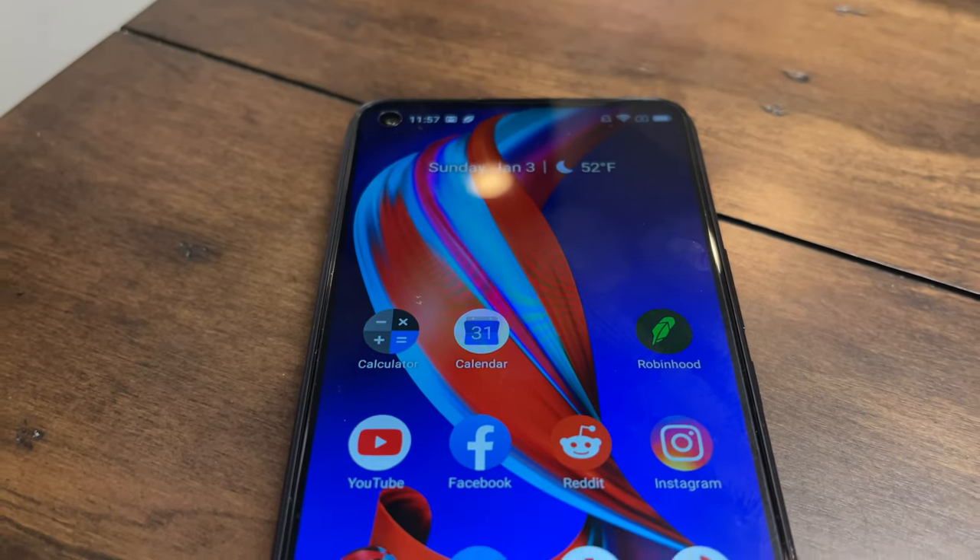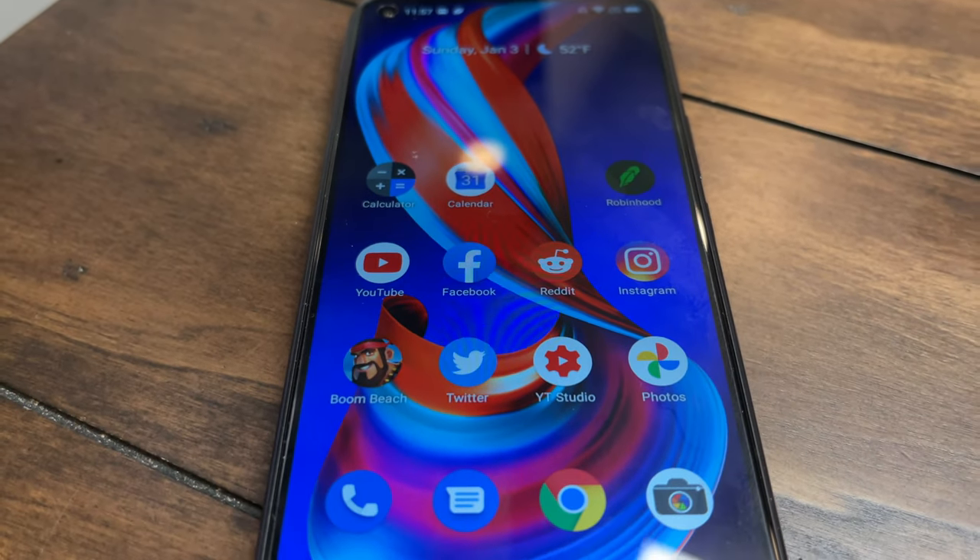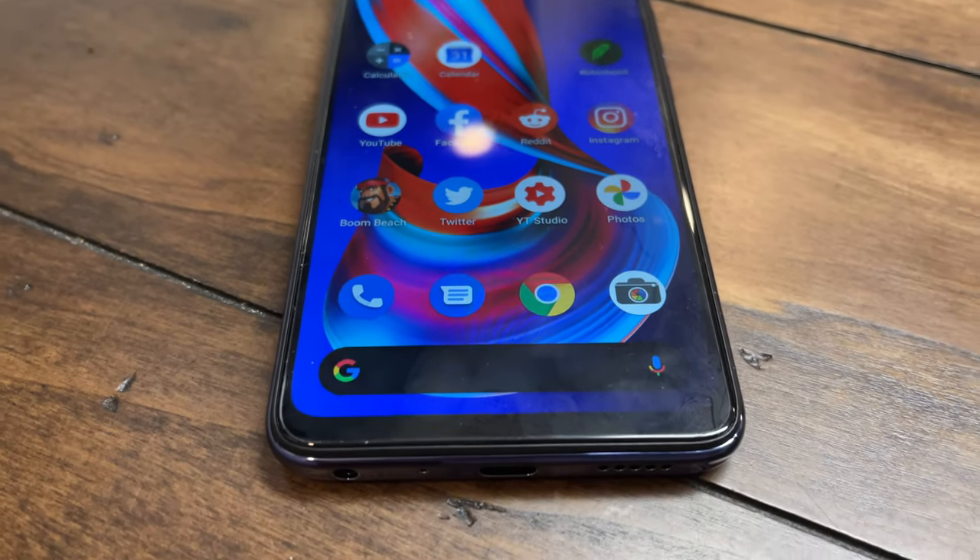It has a 6.55 inch LCD screen which I've been really surprised with. It looks good — the colors are nice and natural, not oversaturated, not washed out. You can tell they placed some emphasis on making sure there's a nice screen in here. However, it's 720p, just HD, not full HD+. It's got about 268 pixels per inch, so the density is actually okay. It looks great for playing games, watching TV, watching your shows.